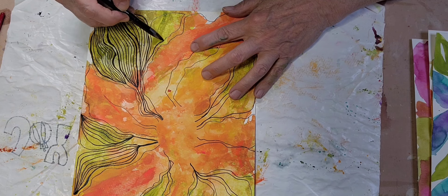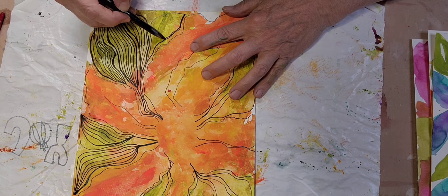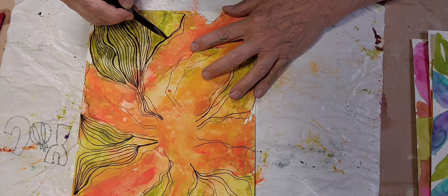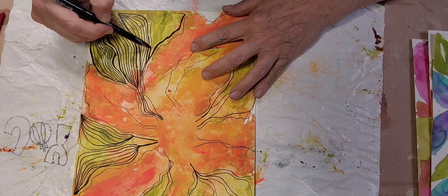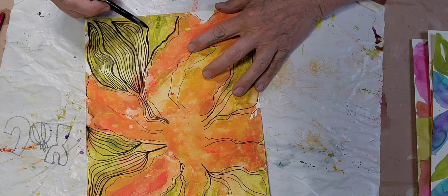Oh, I've got another leaf over here. I'm going to try to go ahead and outline this outside one. When you look at all these lines, it kind of makes you dizzy, but I think it gives it a lot of movement. The leaves are going to take the longest time. The petals will not. And then, of course, I'll have to decide how I'm going to do that center.